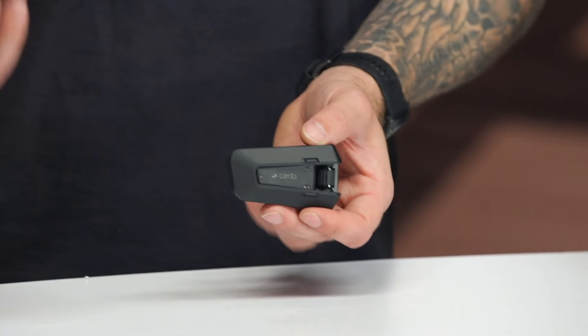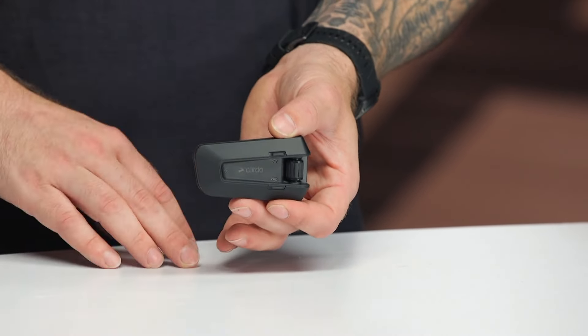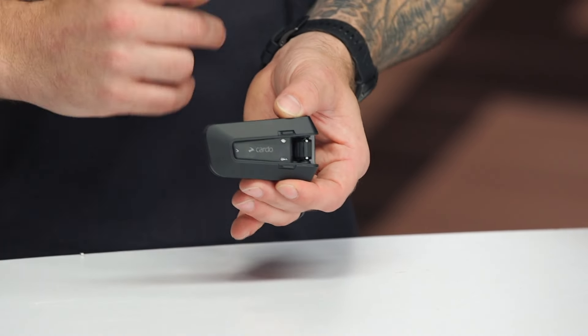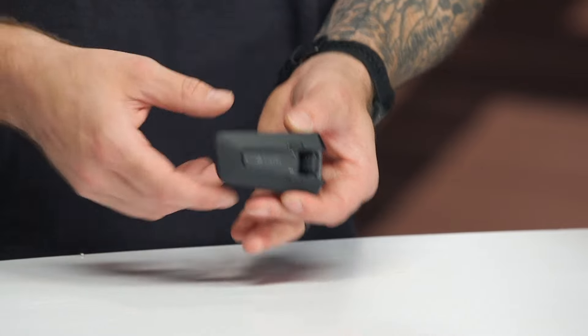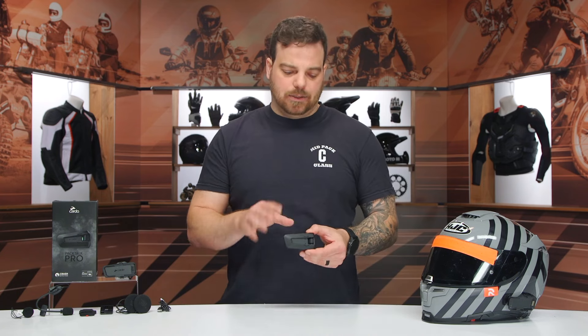It is IP67 waterproof — waterproof and dustproof in its construction, great for anybody who's long-distance touring or commuting on an everyday basis. You get about 13 hours of battery life and a couple days of standby time. You still get their Dynamic Mesh Communication, or DMC, the second generation, which allows up to 15 riders on mesh with Bluetooth 5.2 technology. If your friends ride with Bluetooth comms, you can use it with up to four riders, with a range of about a mile rider to rider. With mesh, up to six riders can communicate across about six miles in distance.